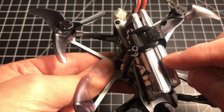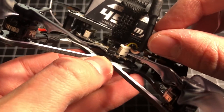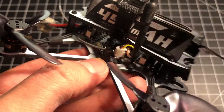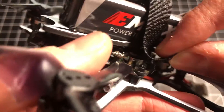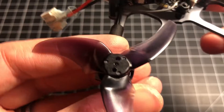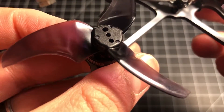If you ever need to replace the whole antenna, the only option is to re-solder on a new one because the video transmitter is soldered directly on — there's no connector.